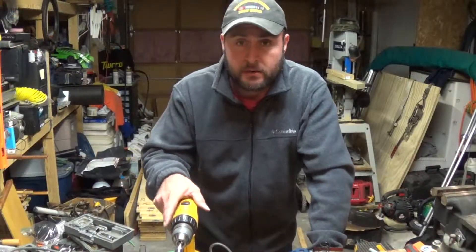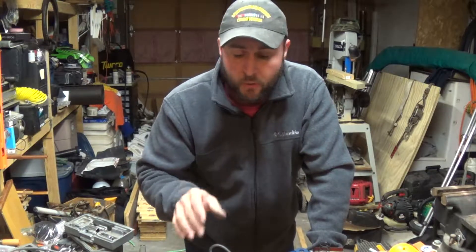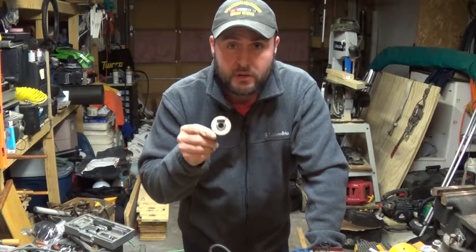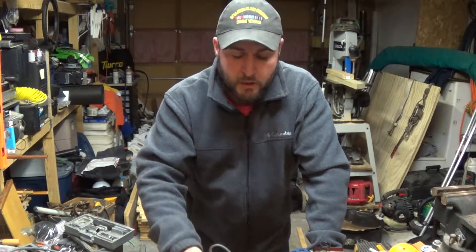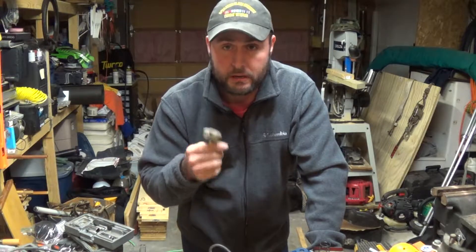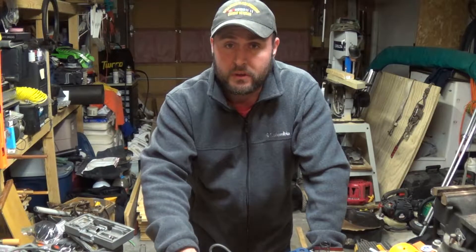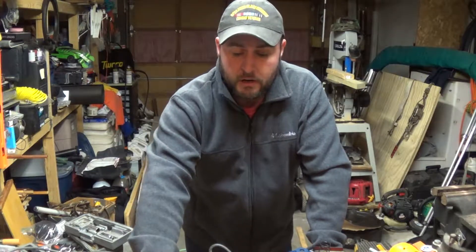All right, so in my adventure of taking this one apart thinking everything was going to be exactly the same, there were a few differences. One of the things - and this is probably something they did in the shop because this handle gets a lot of use - is that the set screw had probably backed out several times. So to try to help stop that, they put a short set screw in and then followed it with another set screw to lock that one in place. It took me a minute to figure it out but I got it.